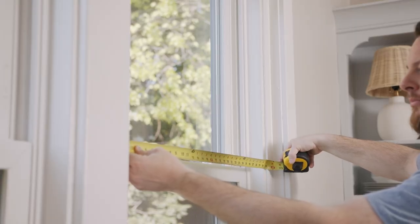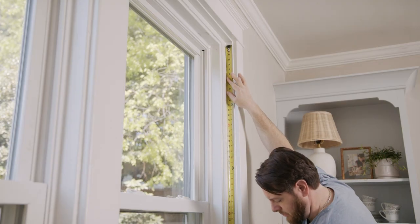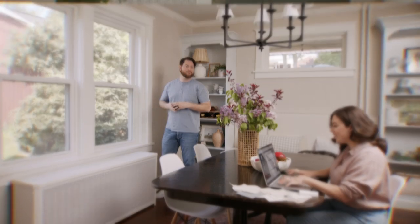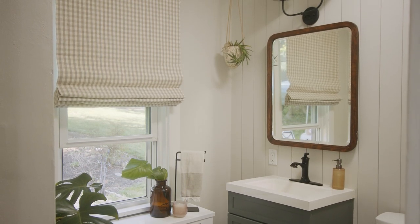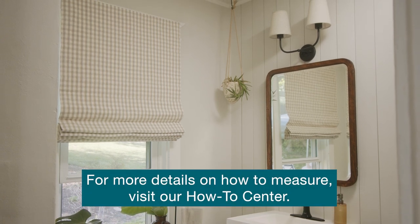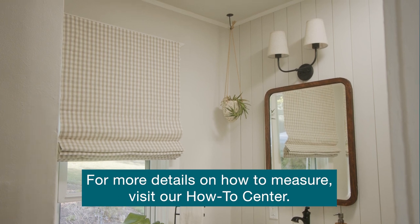For an inside mount, measure the width of the opening, then the height from the top down to the windowsill, and then the depth. We'll use this info to ensure you have enough space for an inside mount. With an outside mount, you'll want at least one and a half inches on either side of the window for the width to ensure you have enough space to mount around it. For height, measure from the sill to where you want it to land on the wall above the window.